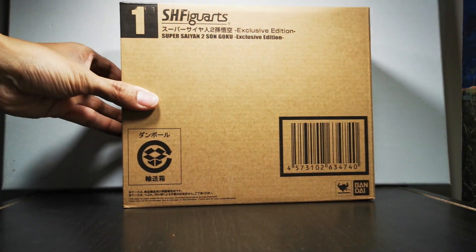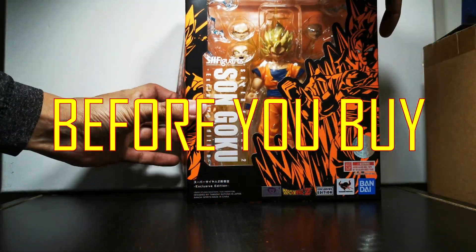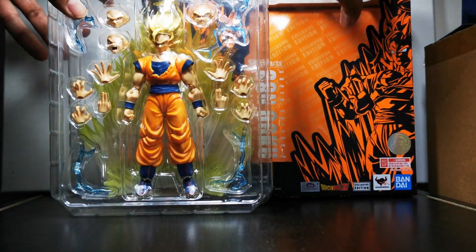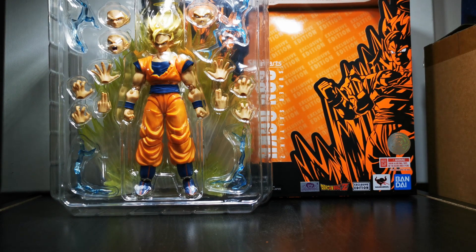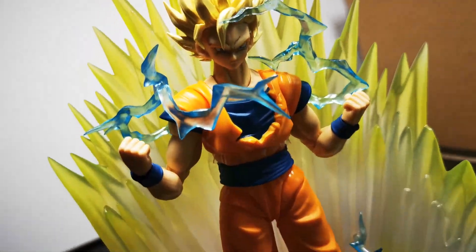Welcome back to another episode of Before You Buy. Today we have one of my most anticipated figures in this line for the past few years — it is the con exclusive Super Saiyan 2 Goku. I'm really glad I picked this one up, as I truly think it exhibits the exclusive archetype of being a one-of-a-kind figure. Enough chatter, let's get into it.